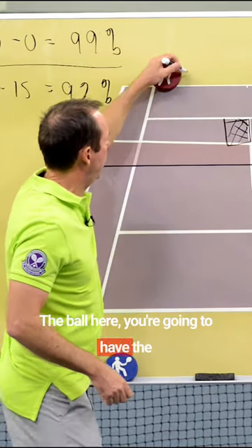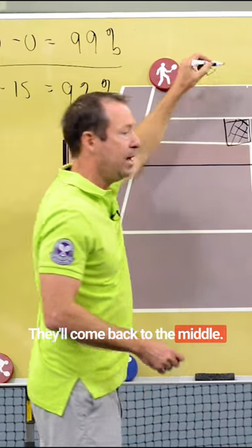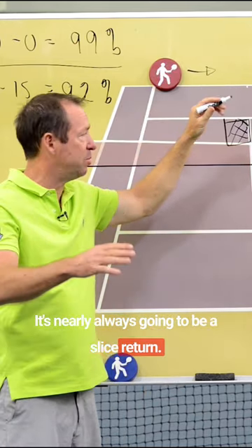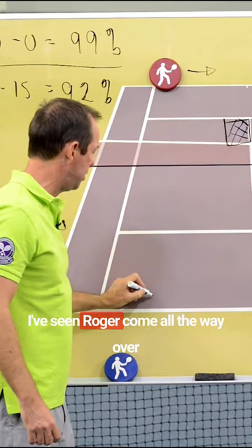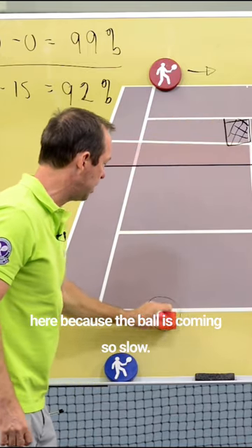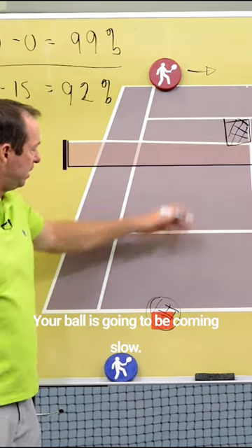The ball here — the returner is probably leaning on the wide serve. They'll come back to the middle. It's nearly always going to be a slice return, a slice return anywhere basically over here. I've seen Roger come all the way over here. Because the ball is coming so slow, the opponent is going to try and get it to his backhand. Your ball is going to be coming slow.